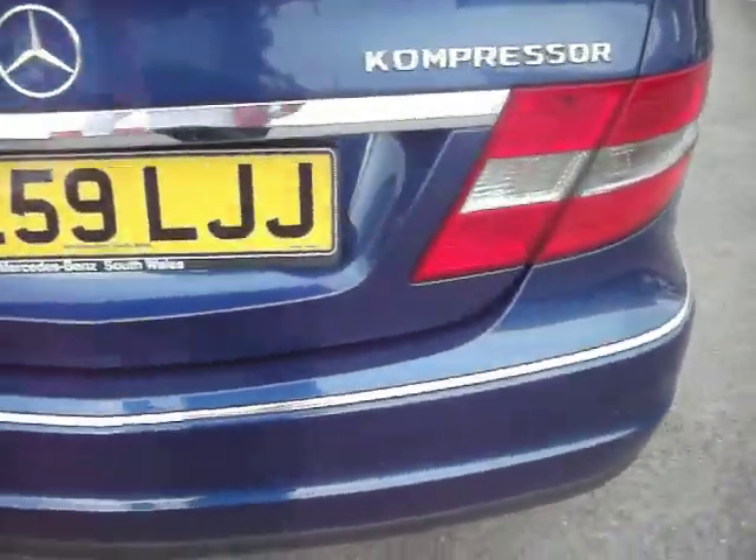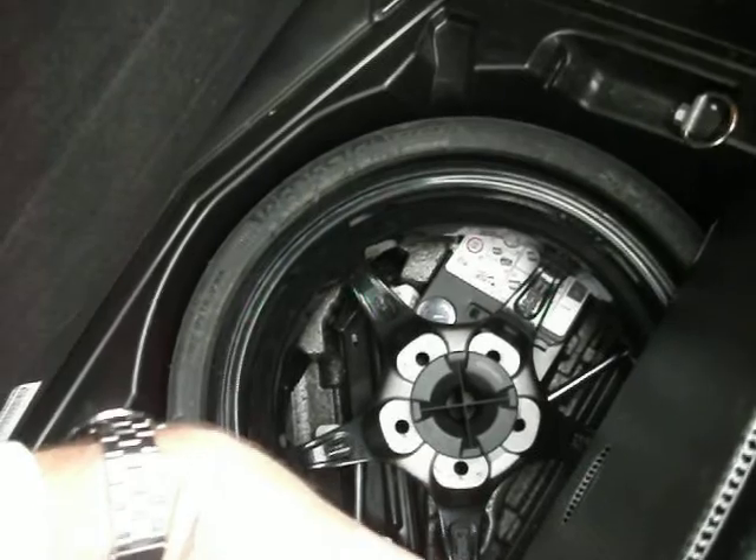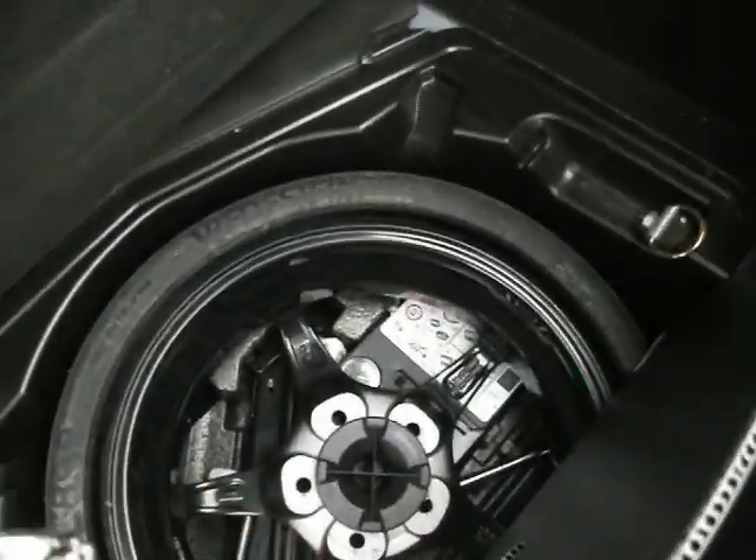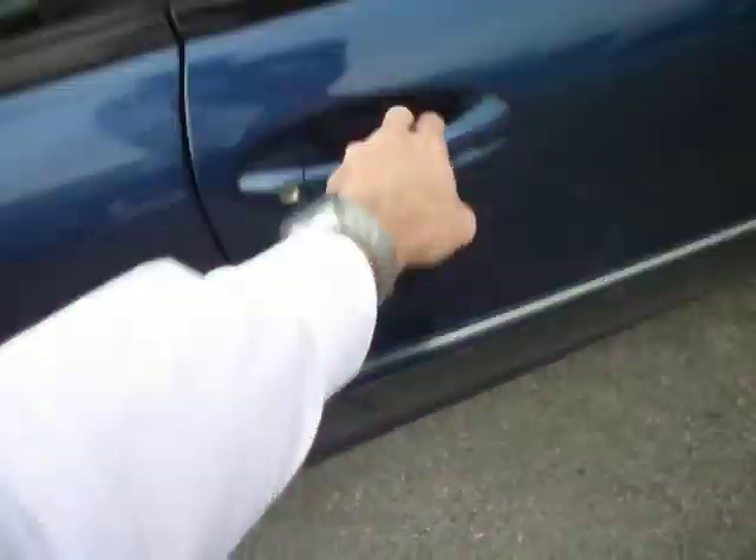The rear bumper is all in good order, as is the boot. Inside, there's a triangle and all the bits in there, and everything underneath. It's got leather, and it's also got a Dentmaster dent just there, as I just picked up. It has the two keys, all the service history, and all the MOTs.